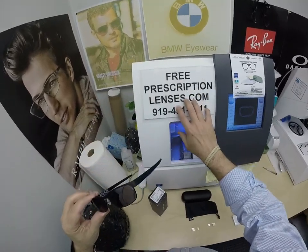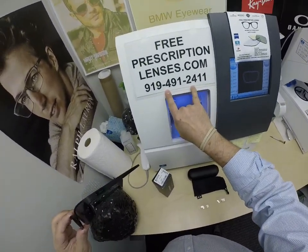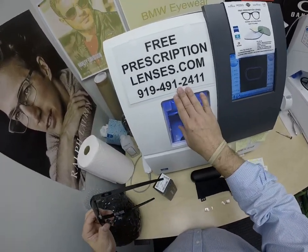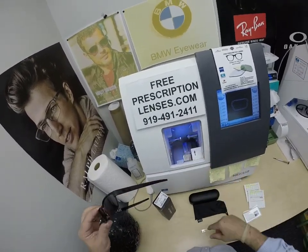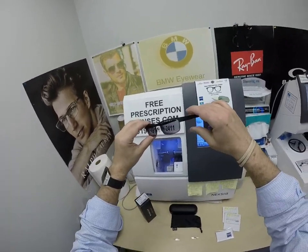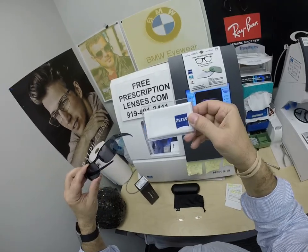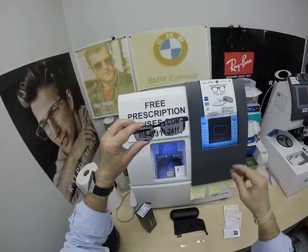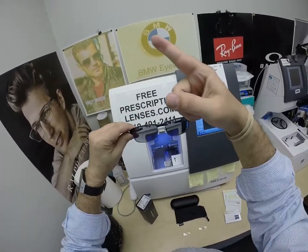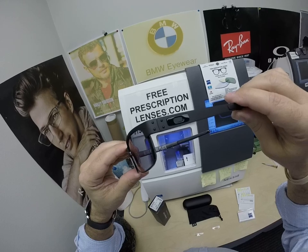If you have any questions, go to the contact us page of the website. You can email us directly at freeprescriptionlenses@gmail.com. If you want to talk to a live person with real questions, call 919-491-2411. If you want to text in English only, I answer the text messages; Jigsaw will answer the phone in multiple languages. I respond in English and slang only. Steve, thanks for your patience and for the purchase of the Zeiss Photofusion Extra Gray with the premium DuraVision Platinum anti-glare treatment from Zeiss for your Oakley 5038 frames. Click on the link above to go to the website, and hopefully everyone else has gotten a chance to see how I bring that loving feeling back to glasses. Thank you.